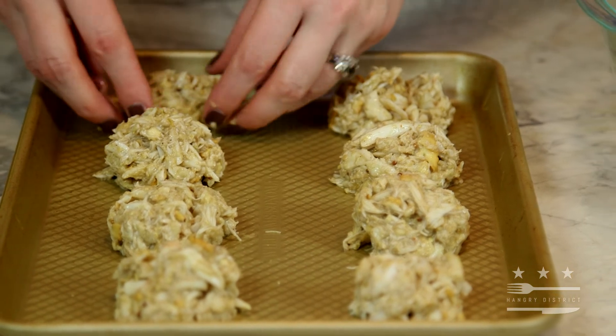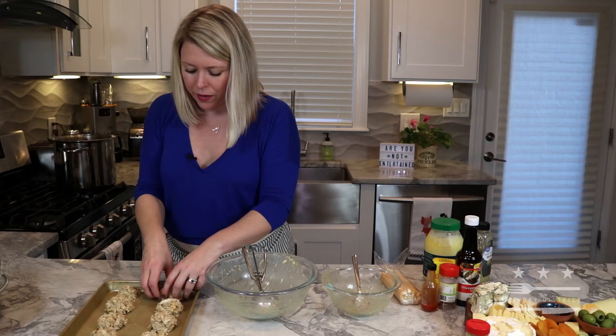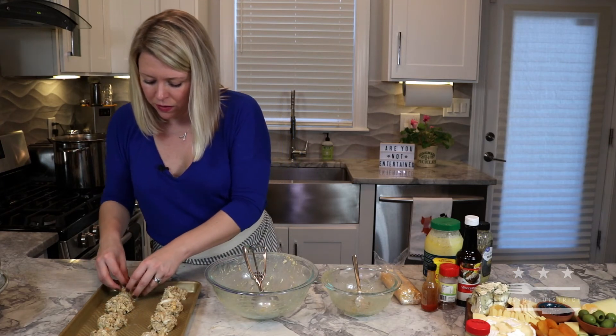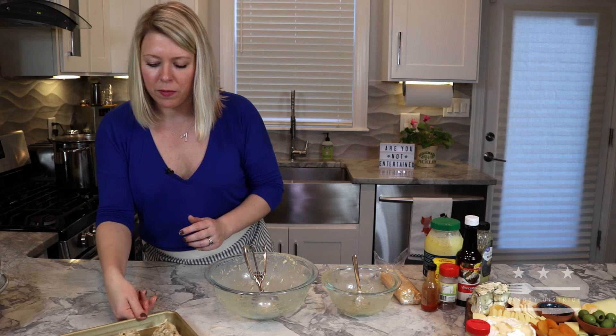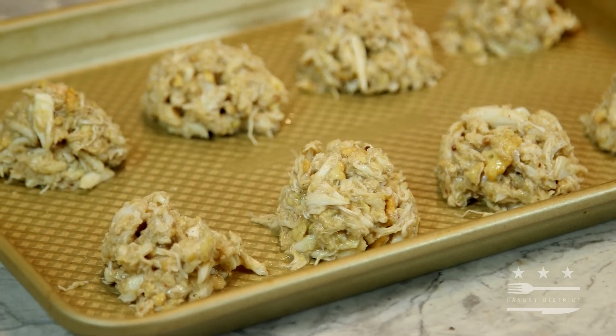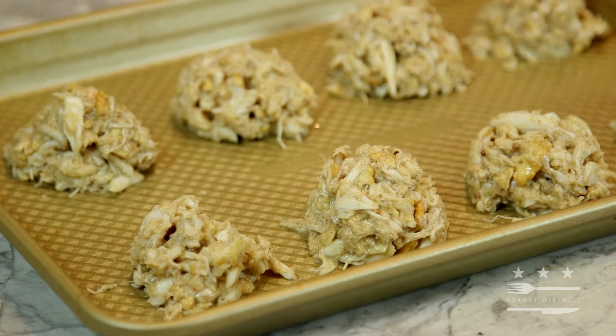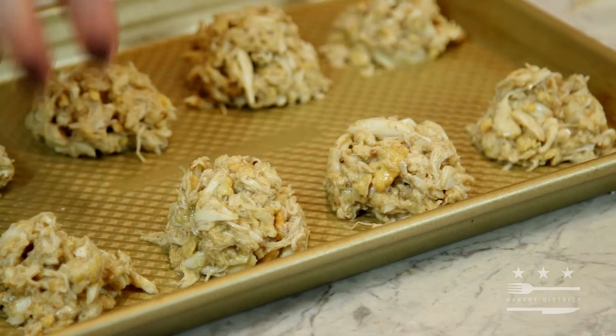We have these beautiful crab balls. This was a pound of crab meat, so you can see for this mini crab cake size it makes eight. I usually do two pounds and you can make them even smaller — really poppable, one-bite-size crab balls — to get a lot of bang for your buck.